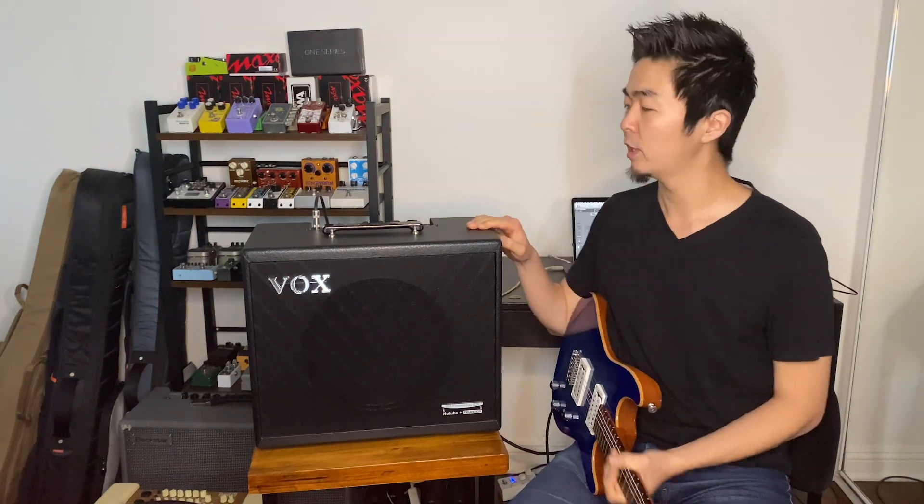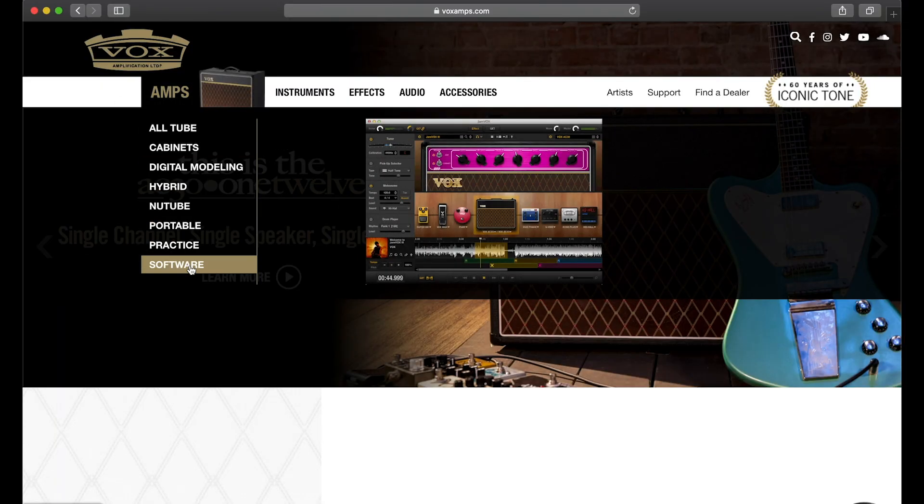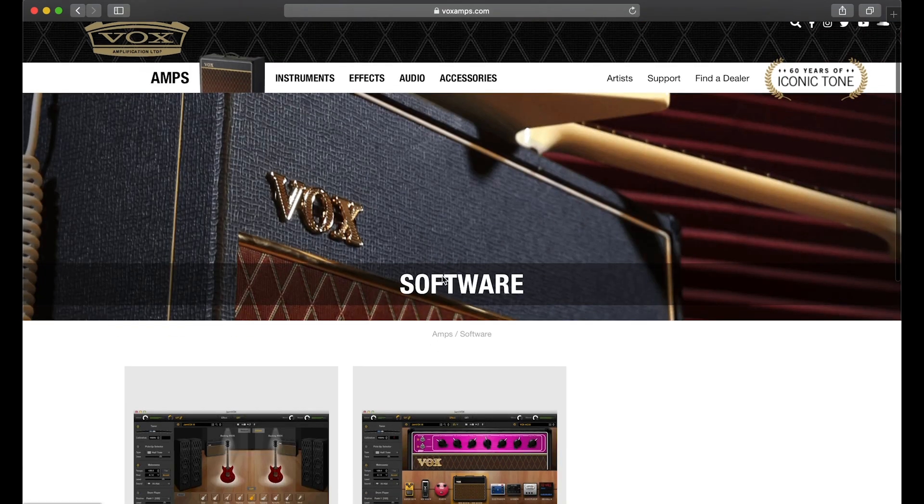Hello, my name is Kenny and today I would like to share some of the great features of the Vox Cambridge 50 by using the USB out and the Tone Room app. Before we get started, there are two things you need to do: get a USB A to B cable, and download the Tone Room software available at voxamps.com.